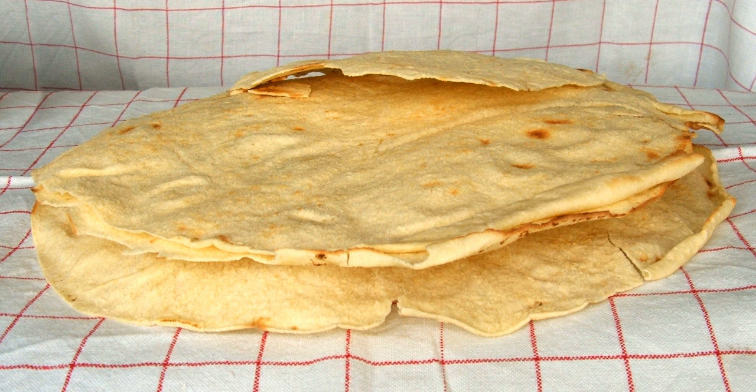It is thin and crisp, usually in the form of a dish half a meter wide. It is made by taking baked flatbread made of durum wheat flour, salt, yeast, and water, then separating it into two sheets which are baked again.